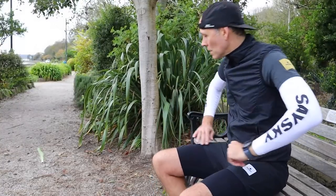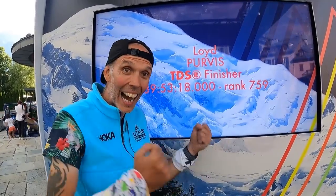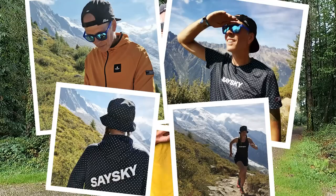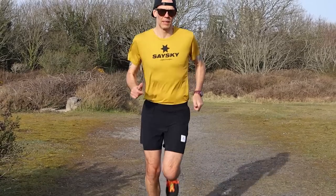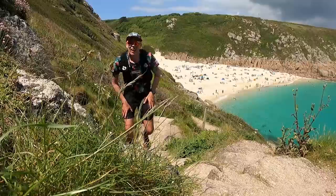If you've followed the channel for any time, you'll know I'm a big fan of Danish running apparel brand SaySky. Ever since I reviewed them on the channel I've pretty much run exclusively in their kit. To celebrate the very successful TDS at UTMB and the launch of their new Polka Party range, the kind folk from SaySky are offering our viewers a discount — just enter the code on their website and you'll get a massive 15% discount, running until the 20th of September. Great attention to detail, brilliant performance, some lovely fabrics — especially if you like bold, colorful running kit. Massive thanks to SaySky for supporting the channel.